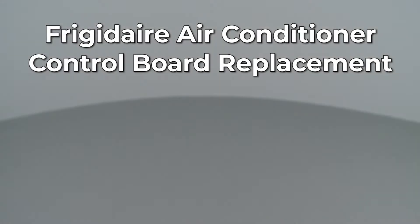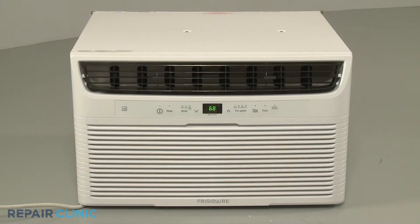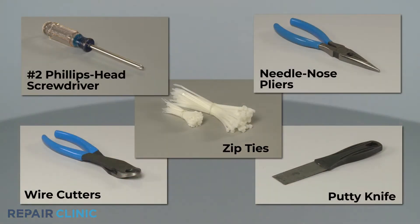Since Repair Clinic encourages you to perform this repair safely, a warning icon will appear when you should use caution. To replace the control board in this Frigidaire air conditioner, you will need a number 2 Phillips head screwdriver, needle nose pliers, wire cutters, zip ties, and a putty knife.